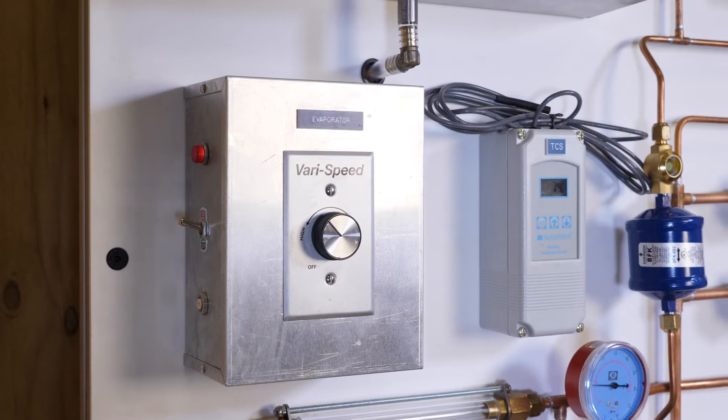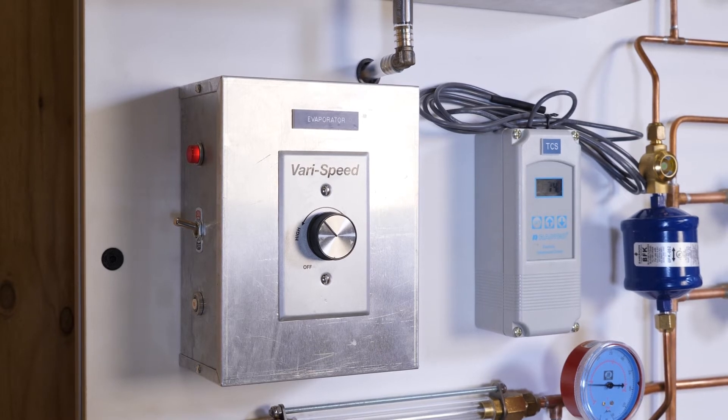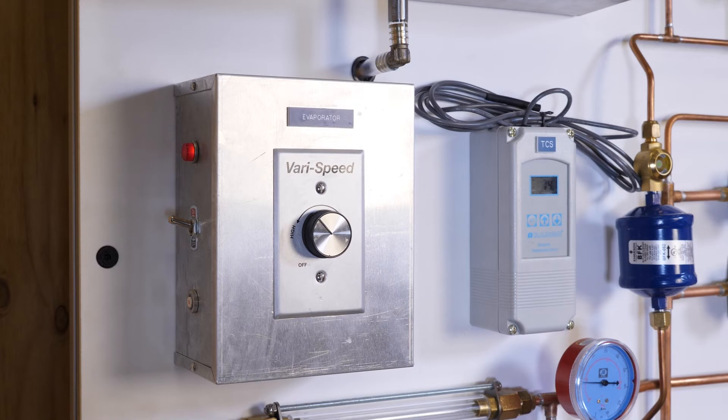Here we have a close-up of the variable speed control for the fan motor, so you can actually demonstrate live how airflow changes the load on the coil. It affects the pressures and the temperature, which of course is what the student needs to learn — they have to look at this to see when airflow changes.